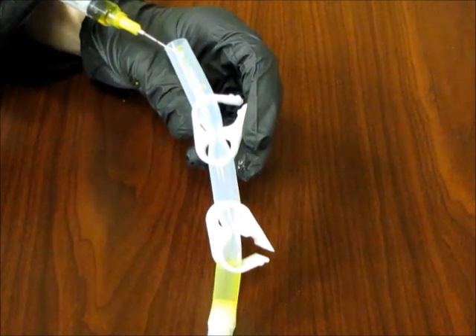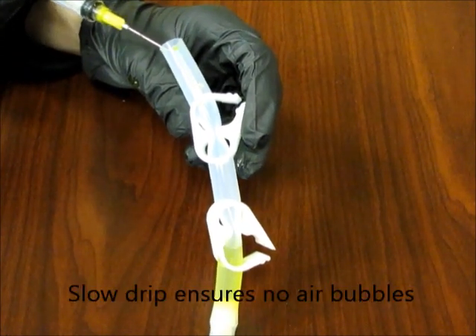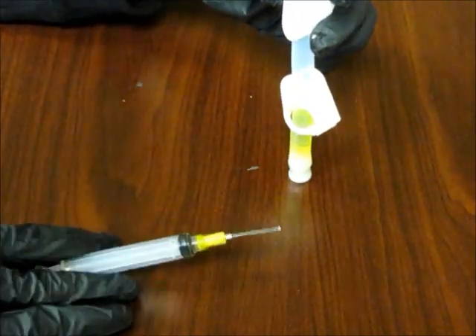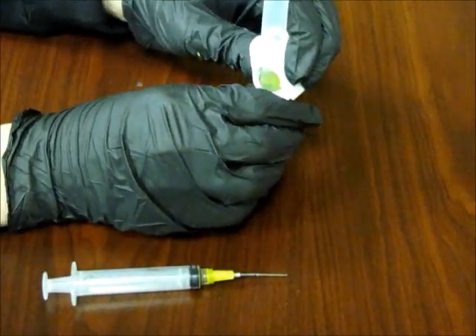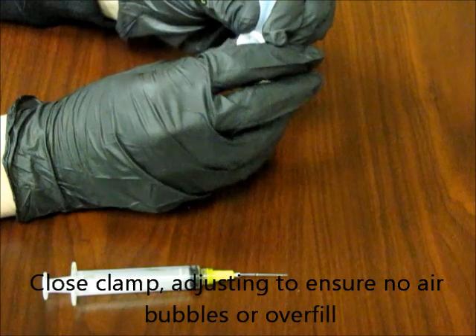A slow pour ensures that there will be no air bubbles in the bottom chamber. Once the pour is complete, you may begin clamping the chamber, carefully ensuring that no air bubbles or overfill are present.